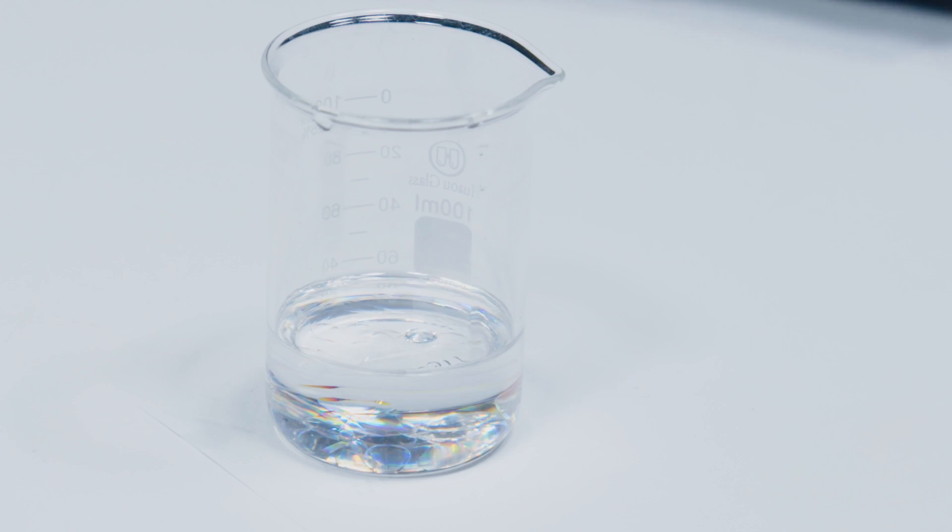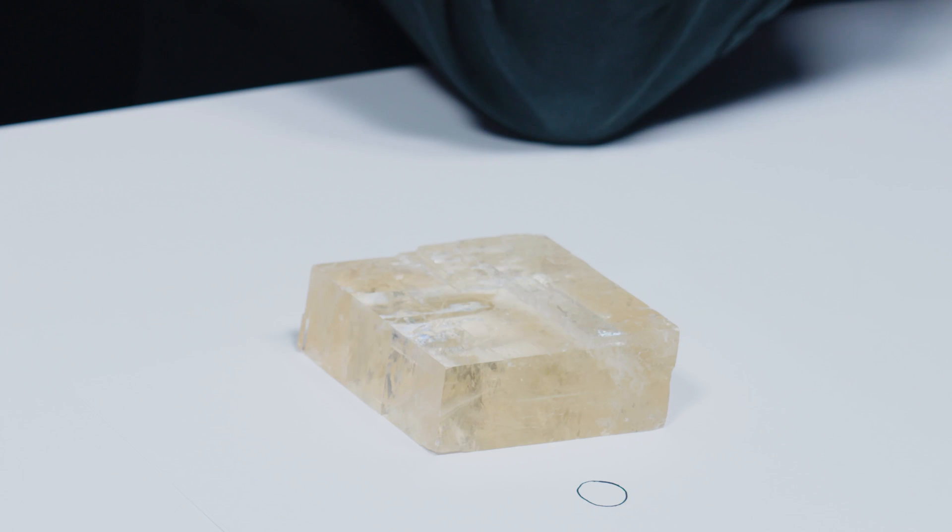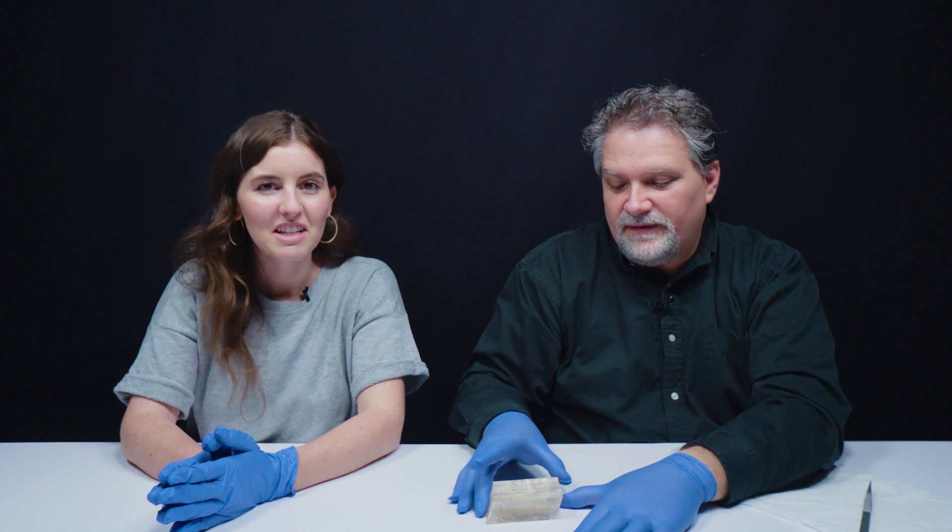They will allow you to see into the stones to see color zoning and inclusions. But first, I want to show a little experiment with double refraction to show you what that looks like. I spy with my little eye — calcite. Yes, you do.